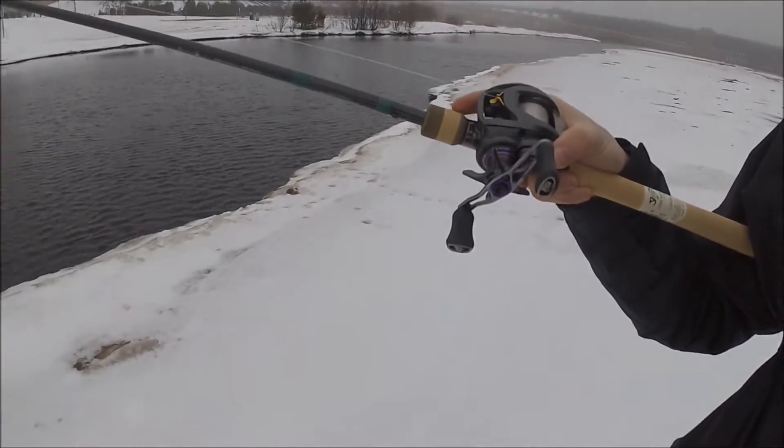Alright, finally here doing the on-the-water review of the Conquest. It's been a while — I know the first video was out about a month ago, but it's been super cold up here. We're going to be throwing it on the Steez, like it was in the other video. We're running 14-pound fluorocarbon right now.